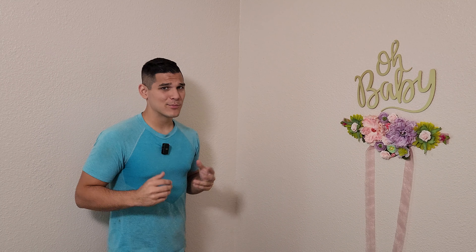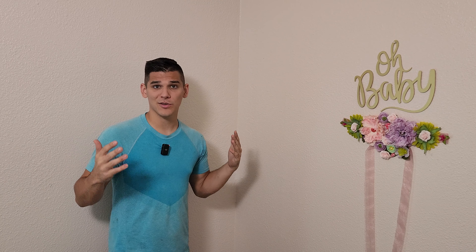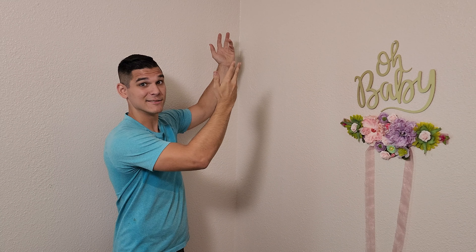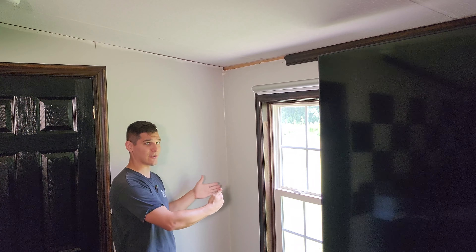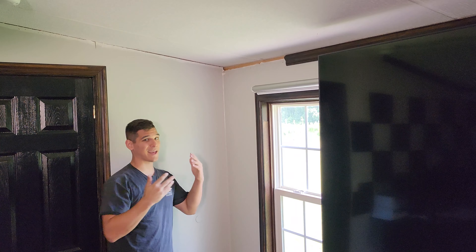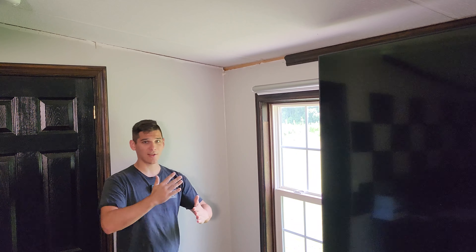Things have been pretty simple so far — we've just been dealing with baseboards with 90-degree corners where you cut the pieces at 45-degree angles and decide whether you want to cope or not. But how are you supposed to deal with corners that have more complicated angles when installing crown molding? Here in my mobile home, not only are we dealing with the 90-degree angles of two walls coming together, but we're also dealing with the roof coming down at about a 15-degree angle.